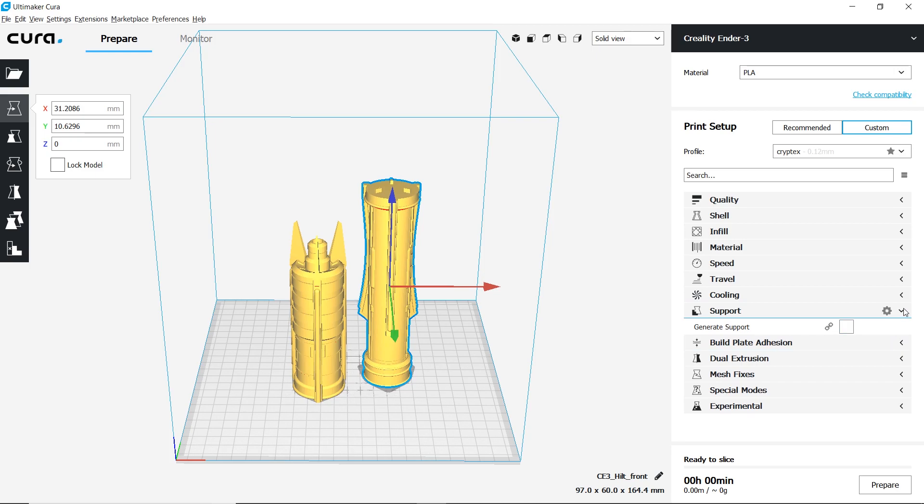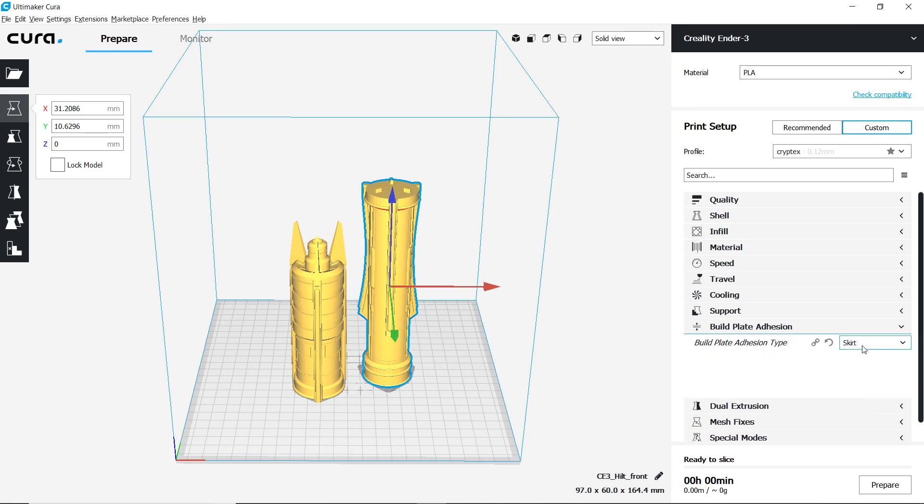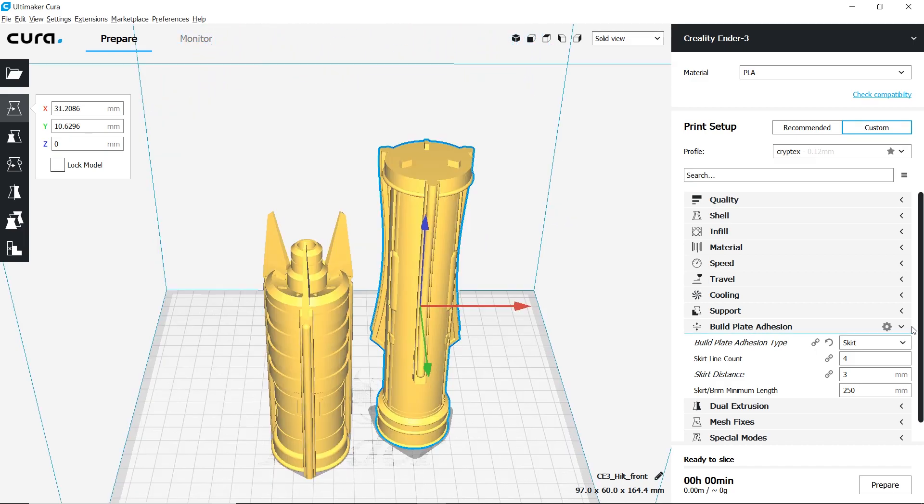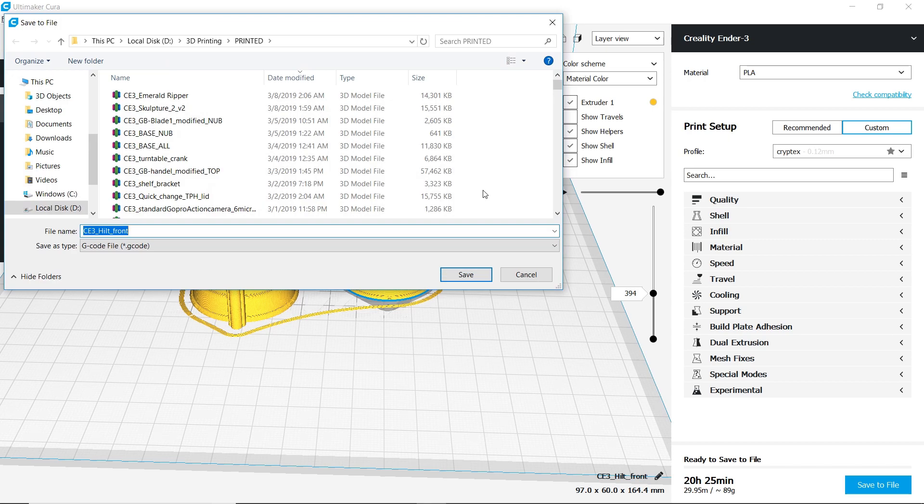Nothing here that looks like it needs any kind of support. For the build plate, I'm just going to go ahead and use a skirt — looks like there's plenty of space there for it to attach to. We'll go ahead and save it and set it off to the printer.